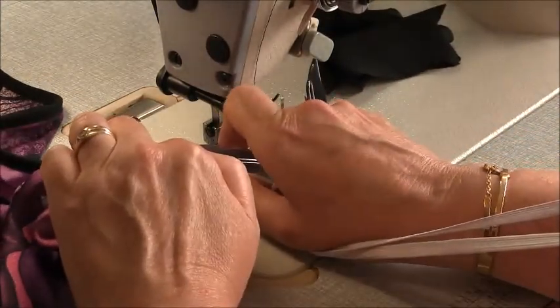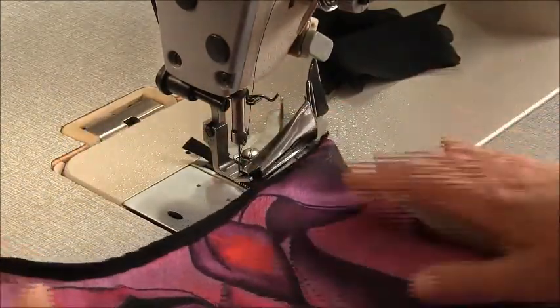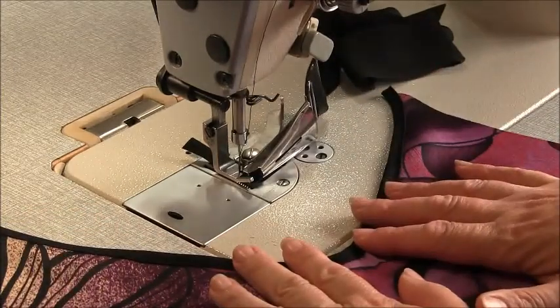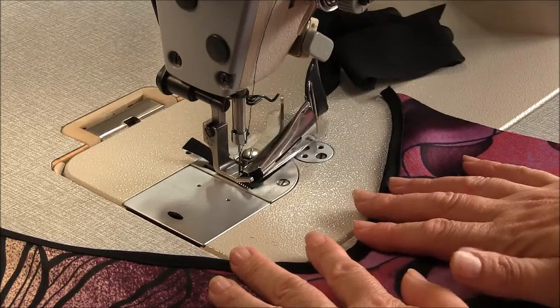If you have pre-purchased bias binding, just sew your bias binding on in the way that you normally would. So there's the beginnings of our center front neckline.